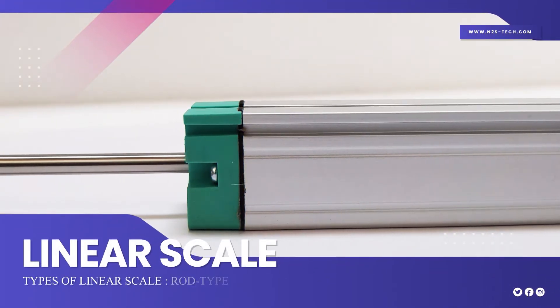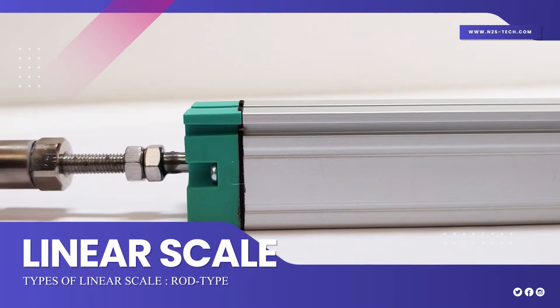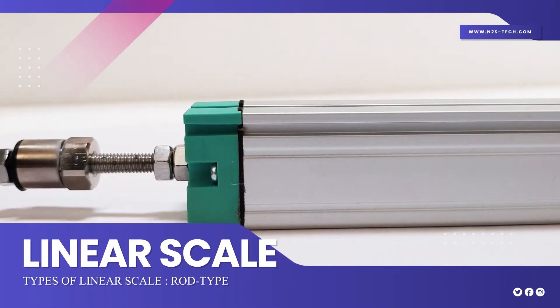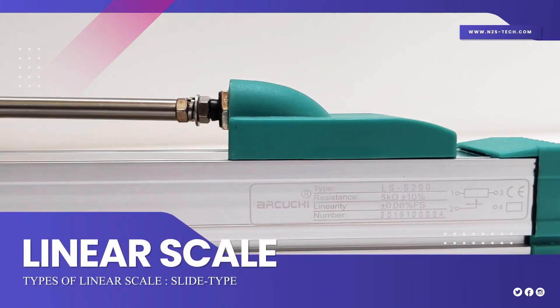Types of Linear Scale: Rod type and Slide type.